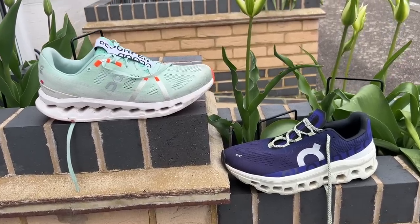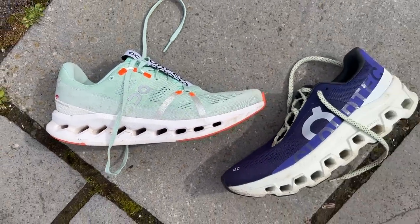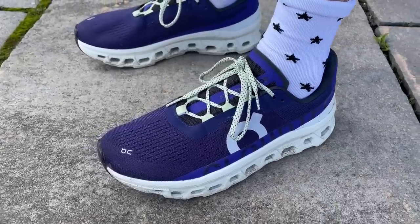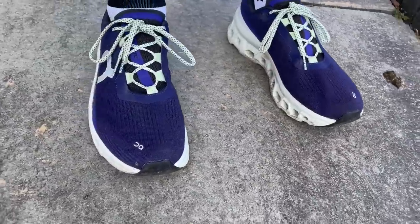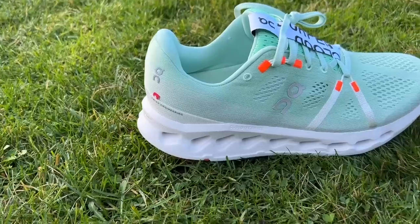Both the Cloud Monster and the latest version of the Cloud Surfer have been really positive steps from On in reshaping their approach to running shoes. They're both a lot softer than what we've seen before from the brand without descending into squishiness. The Cloud Monster I enjoyed as a good max-cushion shoe for easy runs — fairly firm and stable still compared to some other options, but comfortable with a little versatility since it's fairly light for a max-cushion shoe. The Cloud Surfer, though, really stands out on the market — it's a shoe I've kept around after review and it'll probably be in my rotation for a while.